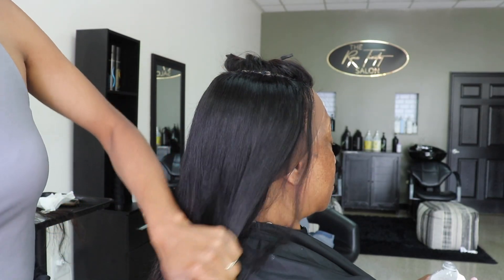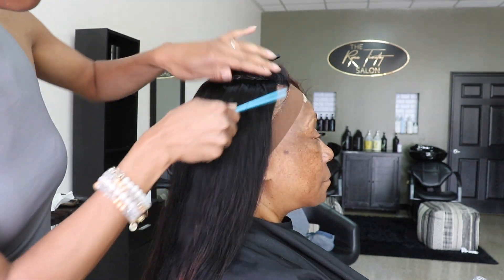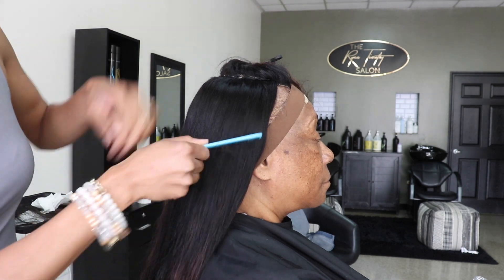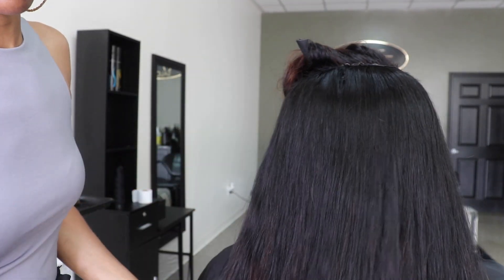I finally finished the install and this is me showing y'all how it looks. I'm going to turn her around so that y'all can see that it is a flat install. Completely flat.